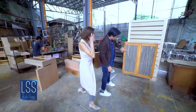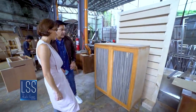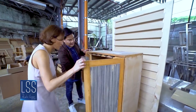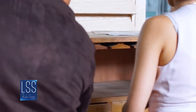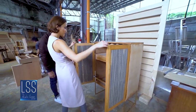This is one of our new pieces — we're prototyping this. This is our first prototype for this bar cabinet. It's going to have hanging wine glasses, and then space for the wine bottles and the liquor.